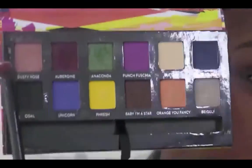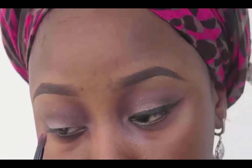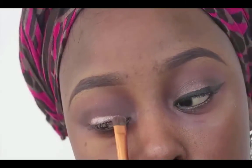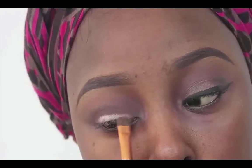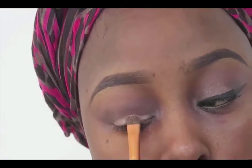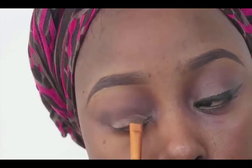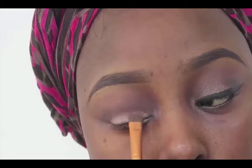Using my Anastasia Beverly Hills Artist Palette with the color Dusty Rose, I'm just going to apply that on the center of my eyelids, lightly and gently. Then going in with this champagne color from the 35K palette, I'm going to put that right where I put the Dusty Rose, applying it generously. Blend, blend, blend again — keep blending guys, don't stop blending!